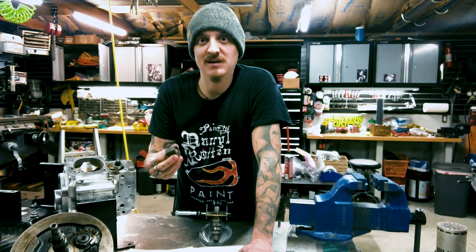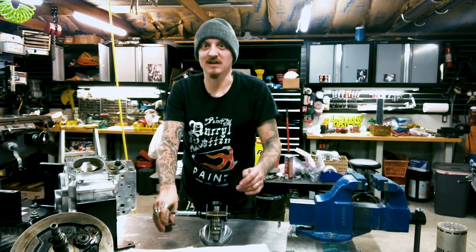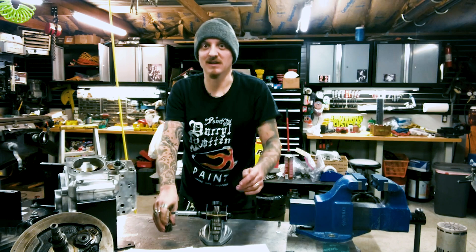Make sure your bottom end is put together right and it'll last forever. Anyway, good luck dudes, see ya.